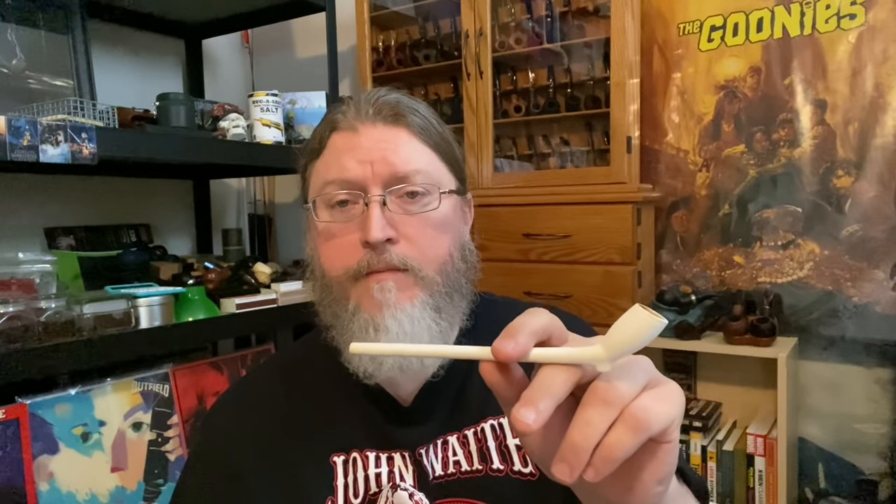Hey guys, Eddie Gray here with ThePipeNook.com. Back in the West Parlor here at Gray Manor. I'm just finishing up my first bowl of Pegasus in my new Jamestown Play Pipe from Missouri Meerschaum, which you can find on the website. I made a video about that earlier today, but I'm going to post this video a few days later.